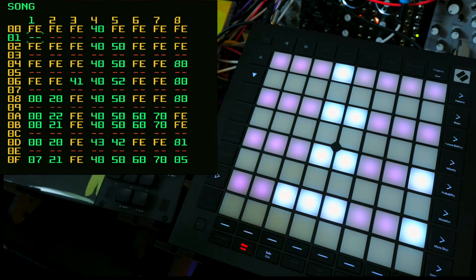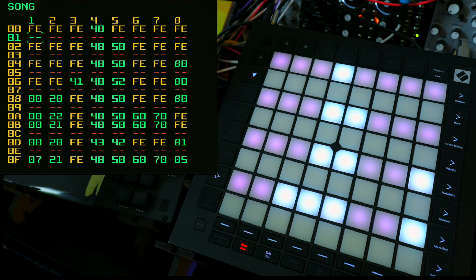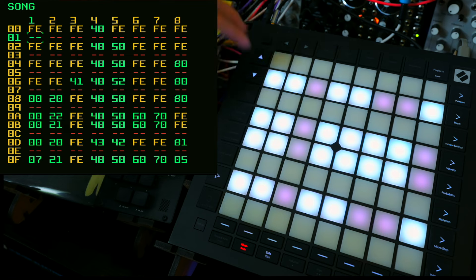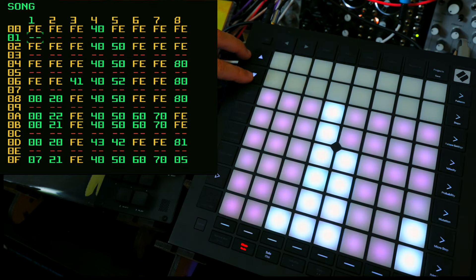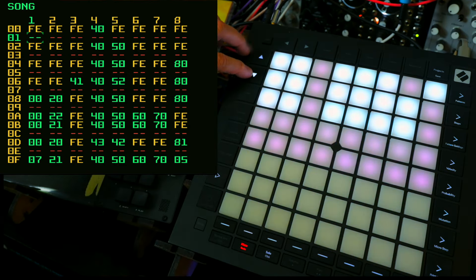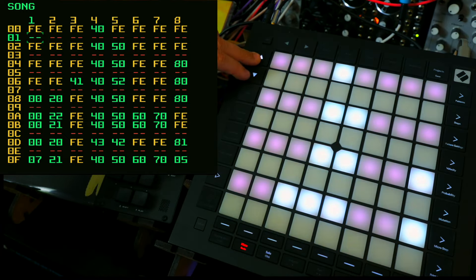The way I set up my live projects for the Dirtywave M8 is to have each constituent part in its own isolated section, which means that when I play it, it will just loop ad nauseam until I select another row. If we go further down, you can see it corresponds to the song structure I've got for this file, and down the bottom I've got my full song arrangement, so if I wanted to I could just play the whole thing through. It's effectively just a bigger graphical representation of what's on the screen.